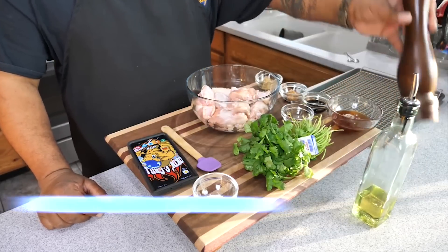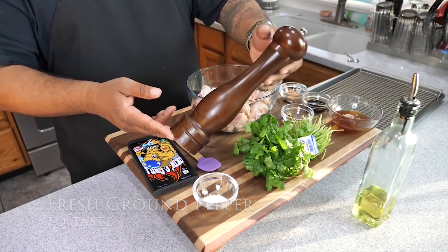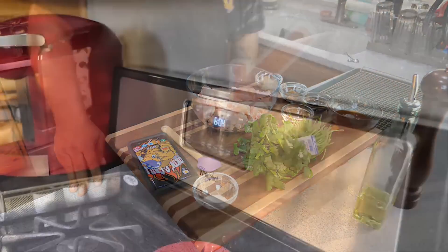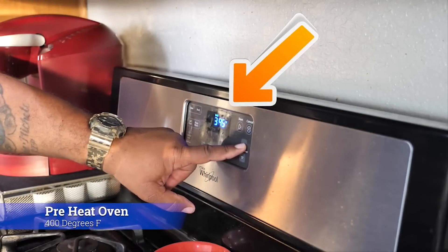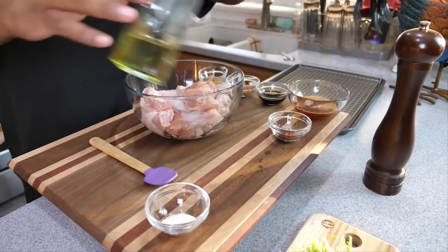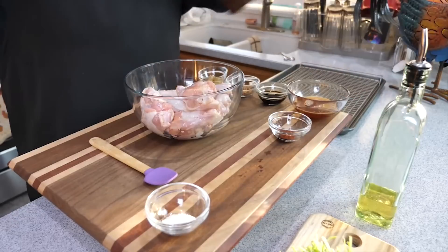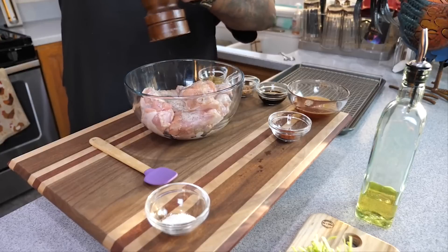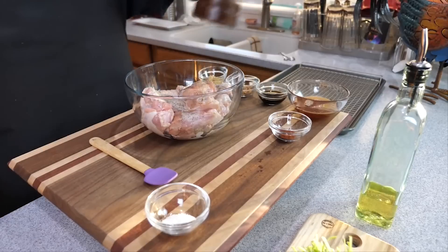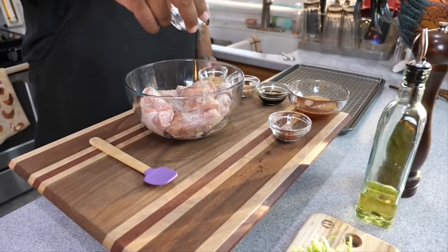For the olive oil, just pour it on your chicken and get it all coated — that's the binder that helps hold the pepper and salt onto it. Now we're going to preheat our oven. Set it for 400 degrees and let it come up to temperature. Drizzle a little olive oil on the wings, then add fresh-ground pepper from a grinder — nothing like fresh ground — then add the salt on top.